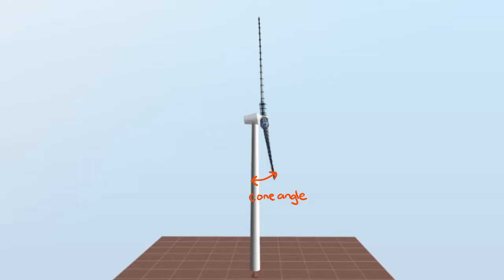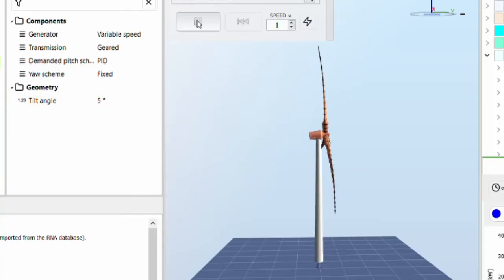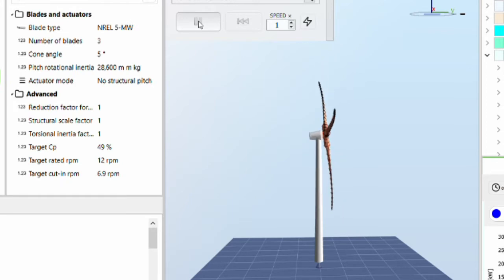Third, you can change the cone angle. The blades on a wind turbine aren't mounted strictly in-plane to sweep a flat disc — they're angled slightly away to make a very shallow cone shape. The more you angle them out, the more clearance you get between the blade and the tower, but once again the bigger the angle the smaller your swept area becomes. So cone angles are usually kept small, maybe around two or three degrees.